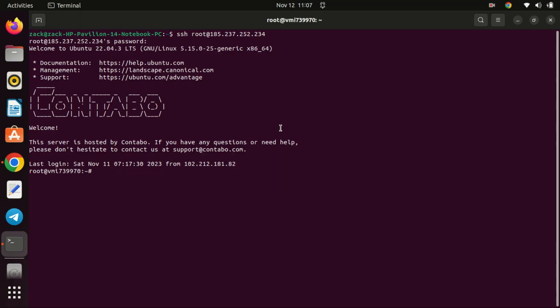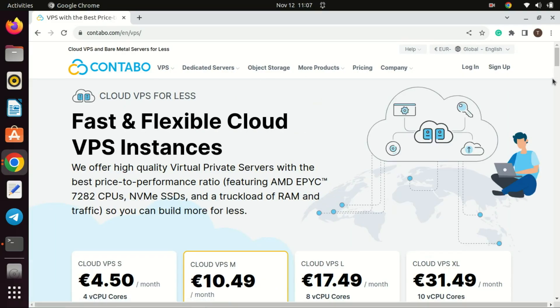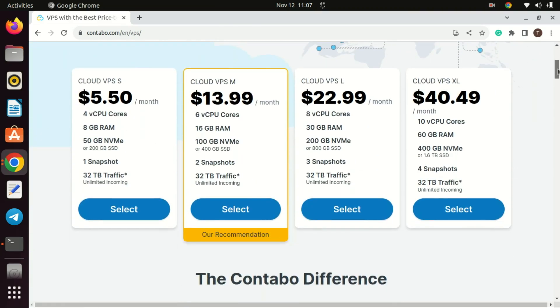The active community around WireGuard contributes to its success. Many Linux distributions have integrated WireGuard into their official repositories, making it easier for users to install and use on their preferred platforms. To engage in this tutorial, you'll require a VPS virtual private server with unrestricted access to blocked websites, ideally beyond the confines of your country or any internet filtering system. I suggest considering Contabo VPS for this purpose. The link is in the video description.